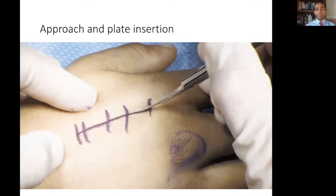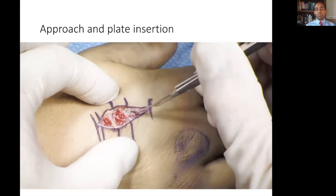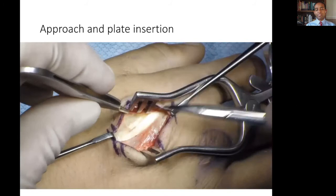First, the length of the plate is marked to ensure that it's adequate. The metacarpal incision is made, and care is taken not to injure any superficial nerve branches. Dissection is continued deeper to the shaft of the metacarpal, which is sharply incised and dissected.